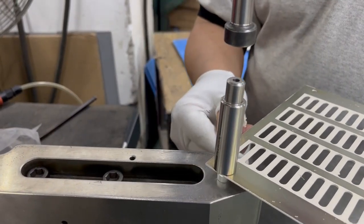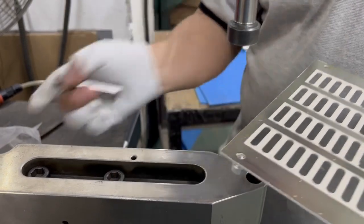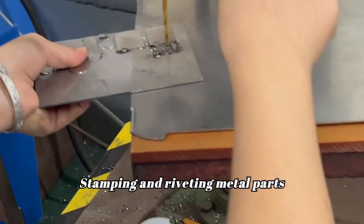Our skilled assemblers are stamping and riveting metal parts.